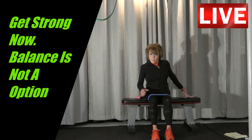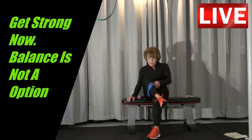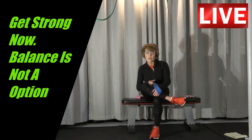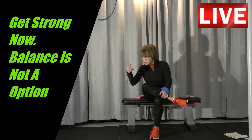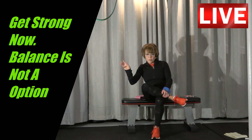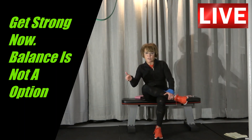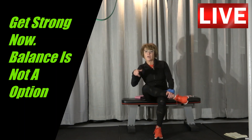If you felt a burn — and I know you did — you're doing the right thing. This can be done every other day. Say it's your first time doing it: do five, take a minute. If it burns too much, then continue with five. But knowing it's going to burn, just continue on, because you're not going to be injuring anything with this exercise. I suggest two to three sets every other day.